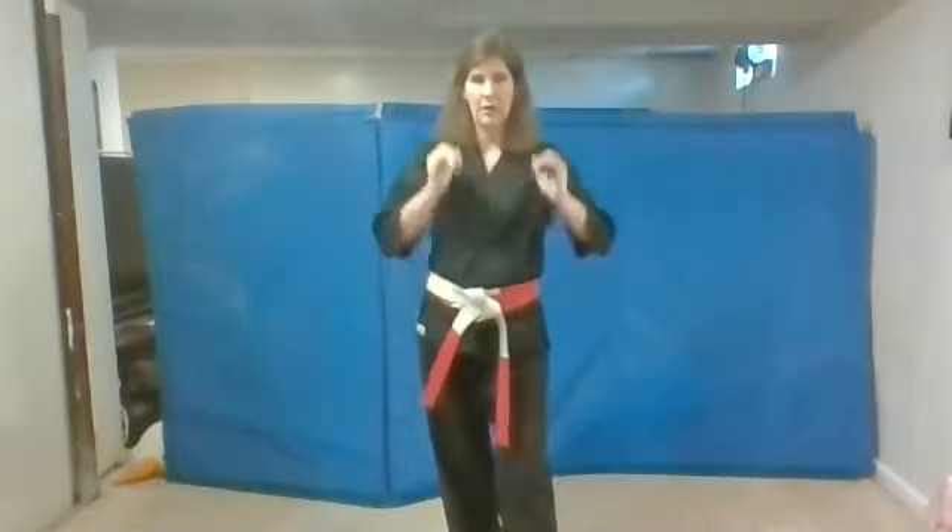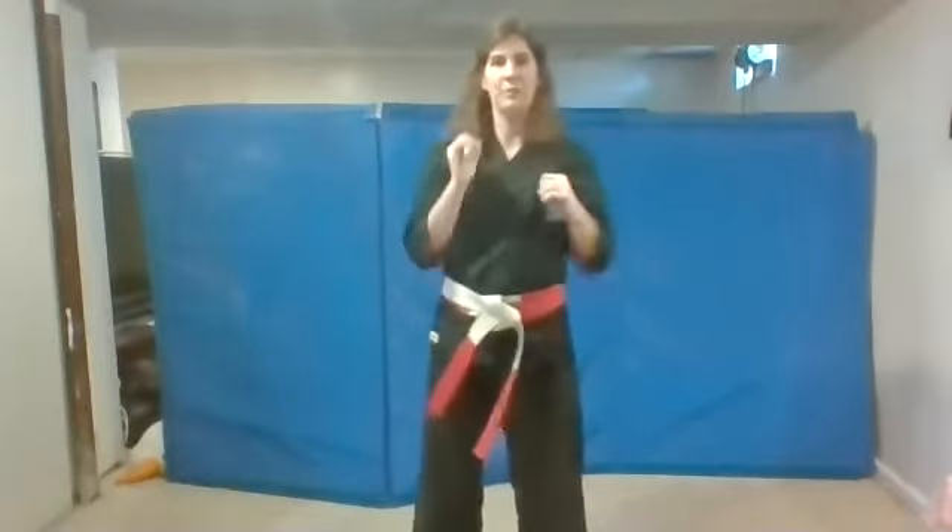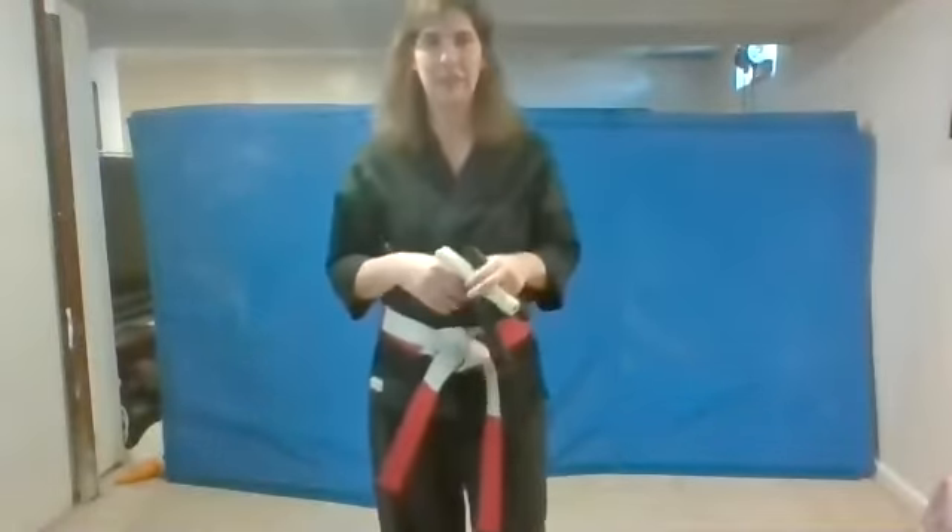Now bring those nunchucks underneath your arms for those snap strikes. Let's try both snap strikes together and catch. Do it again and catch. Try a few times — these are tough with the smaller ones. And if you've watched these videos before, you guys know the rapid fire snap strikes. That's when you do one at a time: one, two, one, two, one, two. You can challenge yourself to see how fast you can do them, but you've got to catch them each time. Keep on practicing, a couple more seconds. Good work.